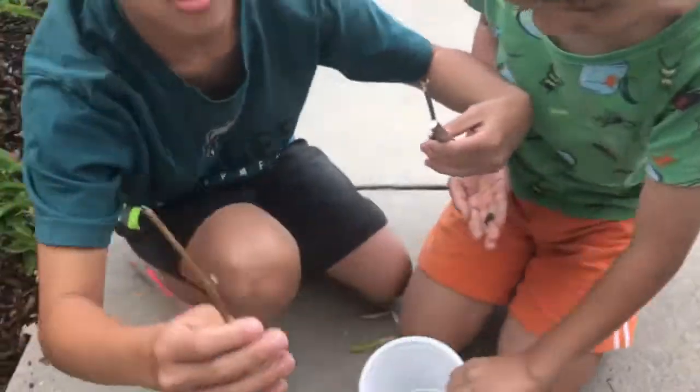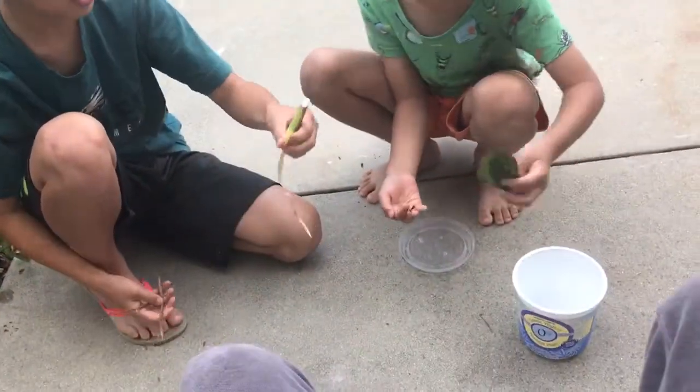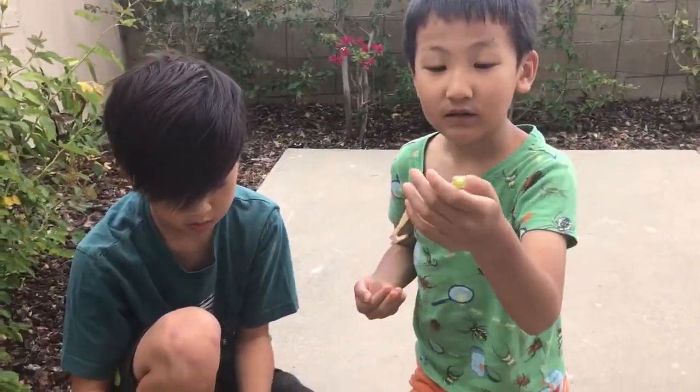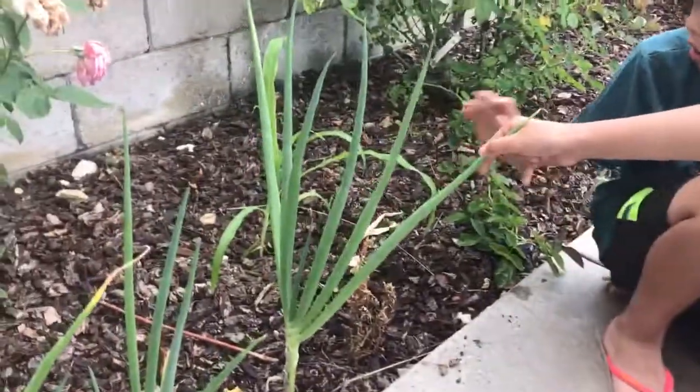Yeah, we put sticks, we put this — show the face — we put sticks and leaves, and he can eat it too. Because we found him on these leaves over here, in this area.